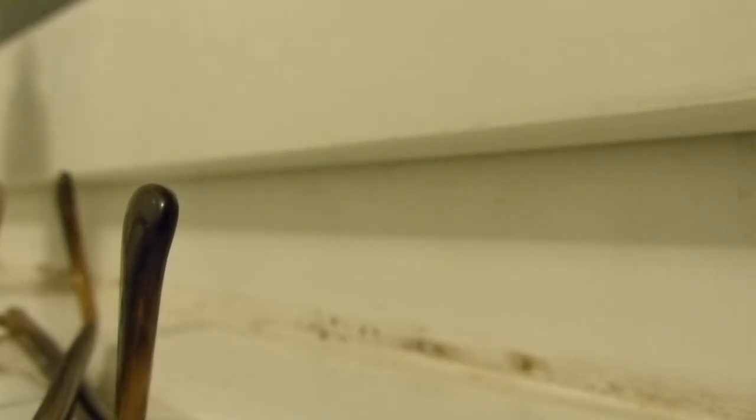I have to say, I feel like a girl putting her first tampon in. Remember those days, girls?